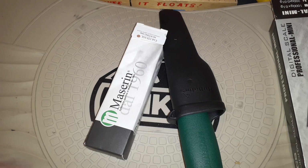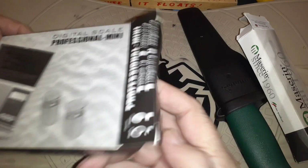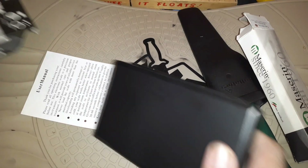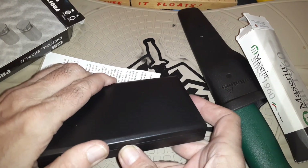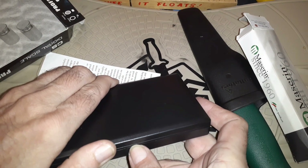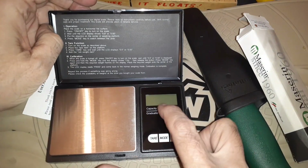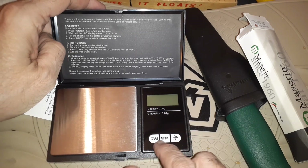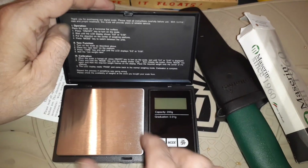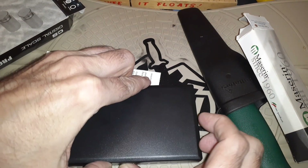We also have another scale — this is cool. It comes with little instructions. You push it open; it's a 200-gram, 0.01 capacity scale with a big surface area on it. That's pretty cool. Let me turn this on — open up, you turkey. Turn it on.